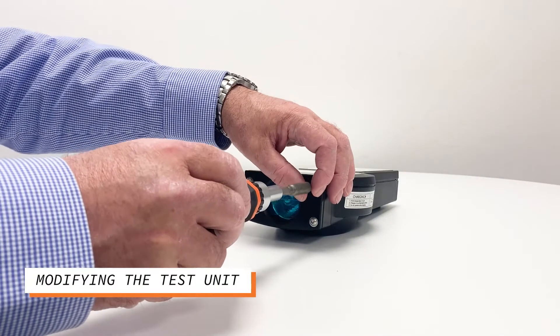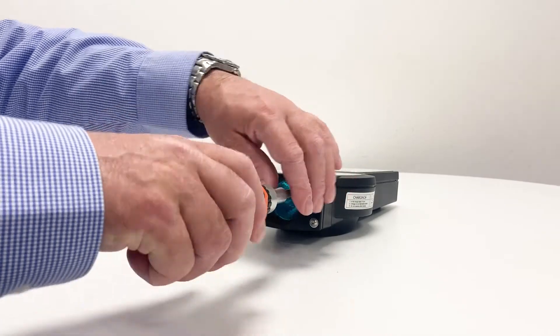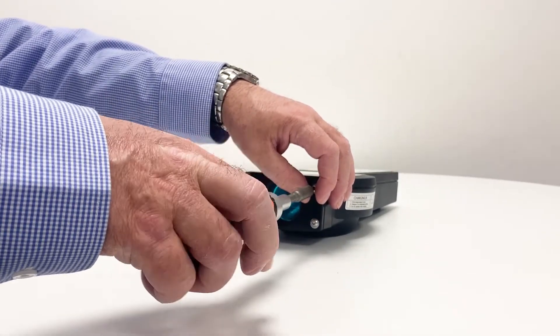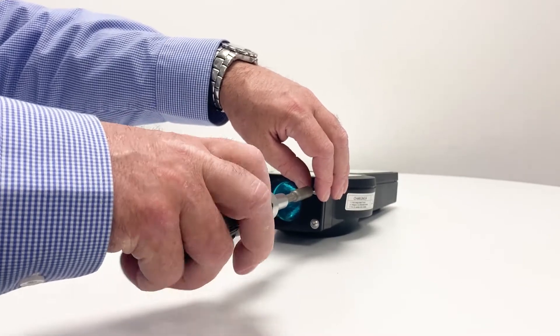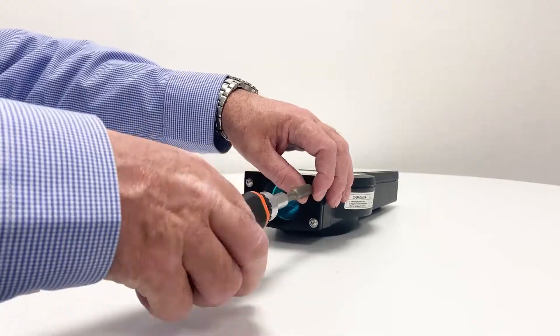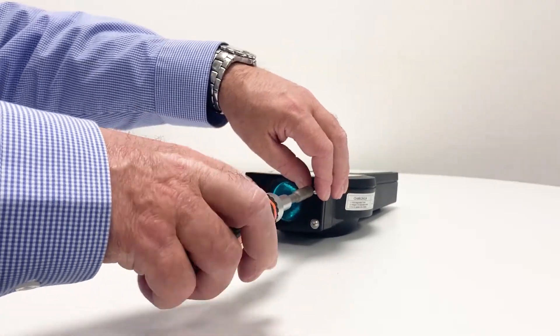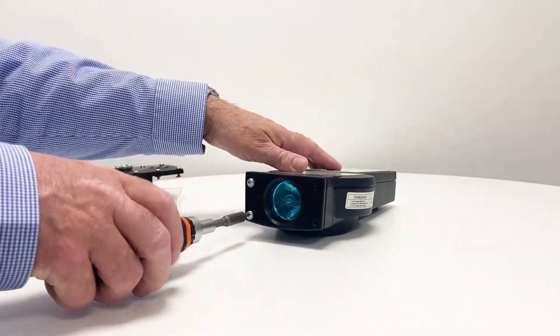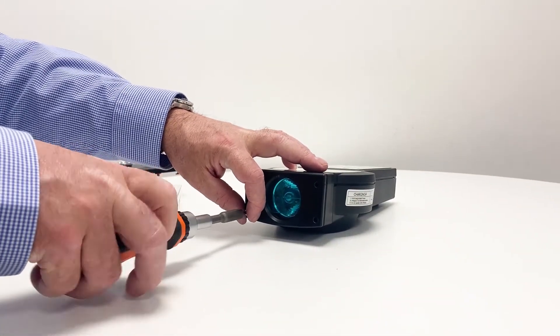How to modify the test unit? Remove the four screws that hold on the plate and the filter that cover the bulb of the test unit using a 2.5mm Allen hex key. Remove the black cover and the blue filter behind it from the front of the torch, including the four screws and washers, and put them aside.